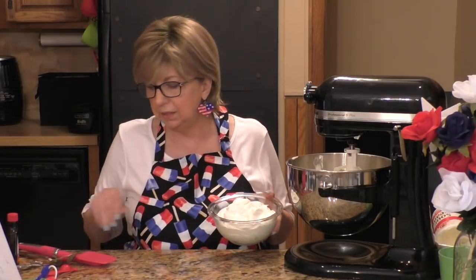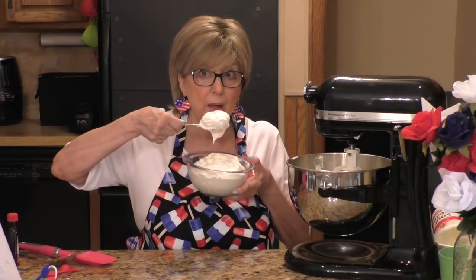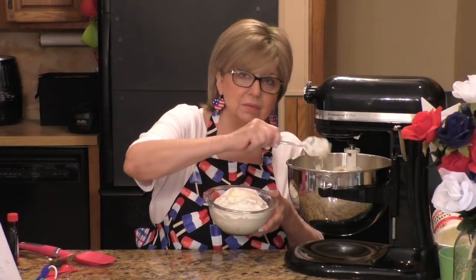Now I'm going to add three cups of Cool Whip to the mixture. This is regular Cool Whip, not light Cool Whip.